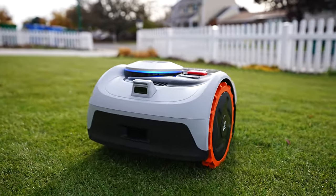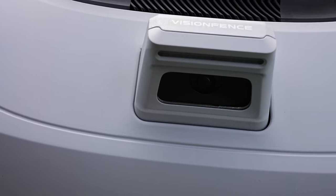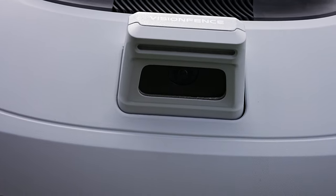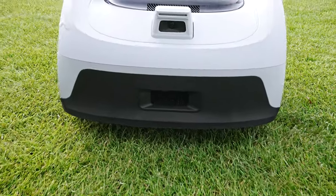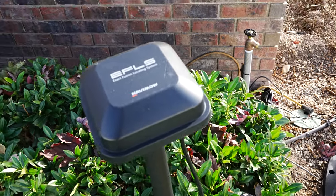Segway is loaded with sensors. It's got an IMU sensor, a lift sensor, and an HD camera with a 180-degree view, as well as a fail-safe bump sensor. This is a boundary wire-free system that is driven through an antenna called the EFLS system.